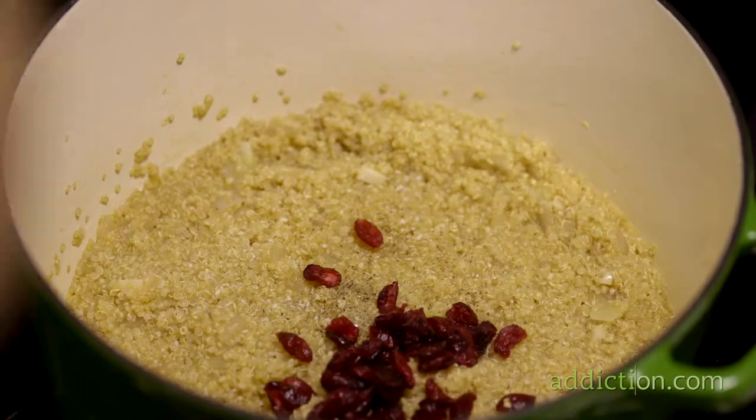The quinoa pilaf is very simple to make. There's only a handful of steps, and you throw things in at the end to make it a little more exciting and jazz it up with some cranberries and some almonds. And you have at the end a dish that seems like it took a long time to make and a lot of work, when in actuality it was fairly simple.